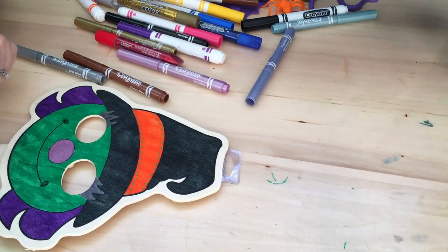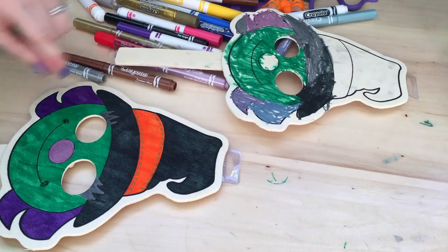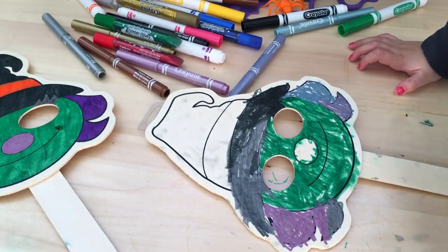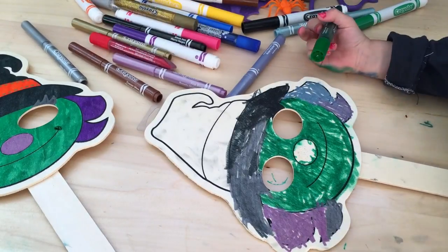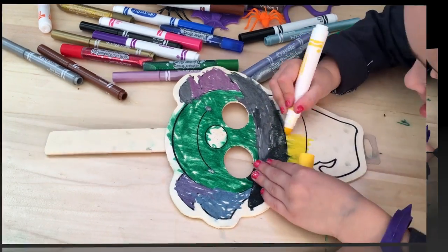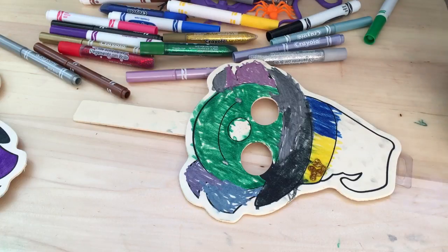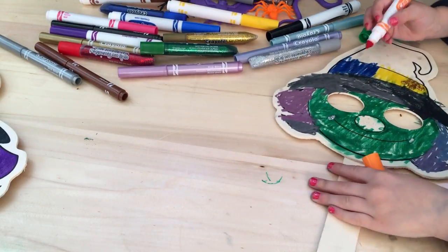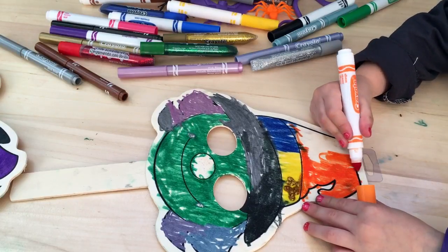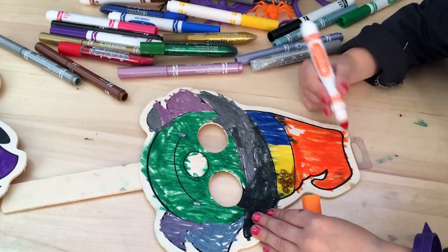Mama, look at mine. That looks so good. Here, let's show everybody at home. Look at that — it's still a little sparkly. I love it. I just gave mine some metallic green dimples. I want to get the yellow dimples. We can do a whole bunch of details last. That's a good idea — mine is looking pretty good. There we go.